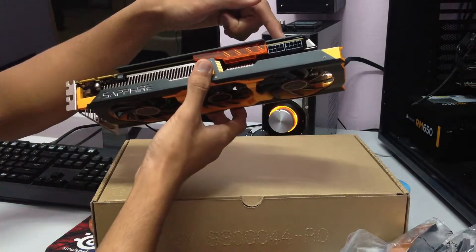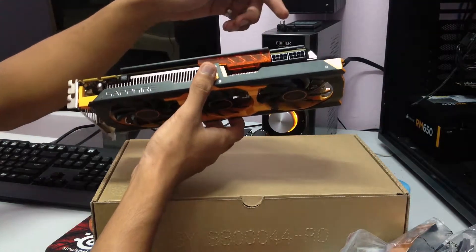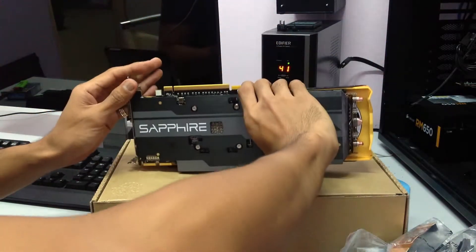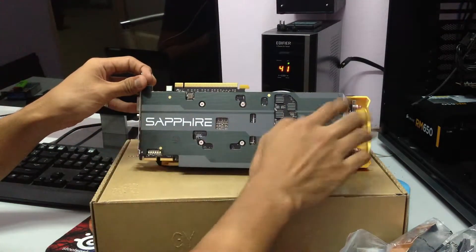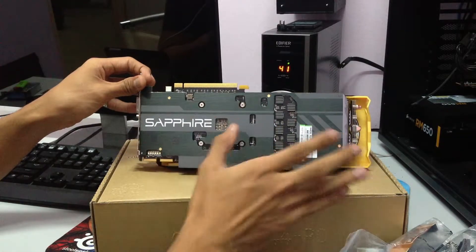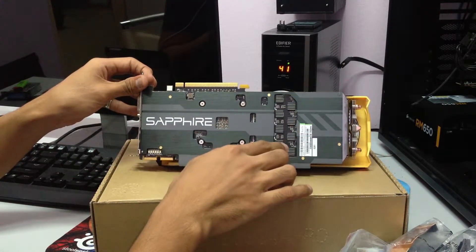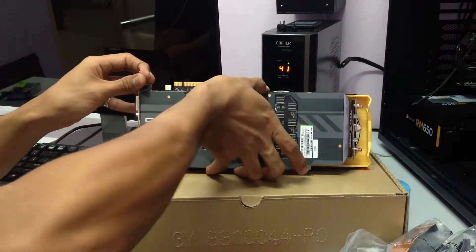Right here are the two 8-pin power connectors. And this is what I love about this card — not all cards have this. They have a backplate, which just helps with the stabilization of the graphics card, especially since it's already a big card. It also helps with the overall look. It's black, and Sapphire has gone with a black PCB, which goes well with the overall aesthetic.